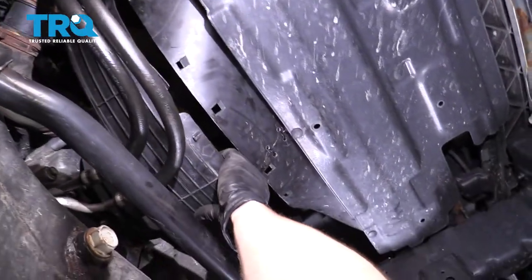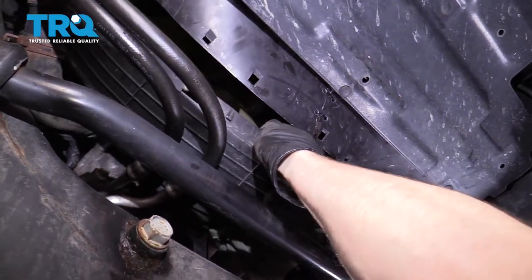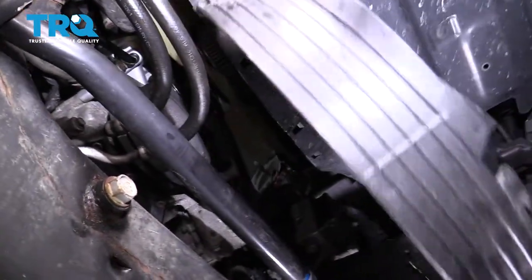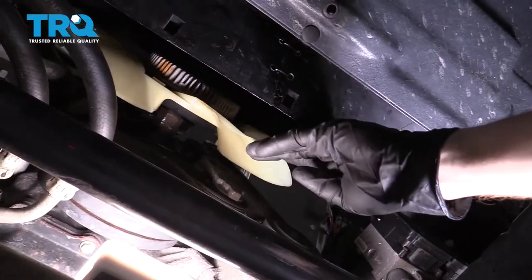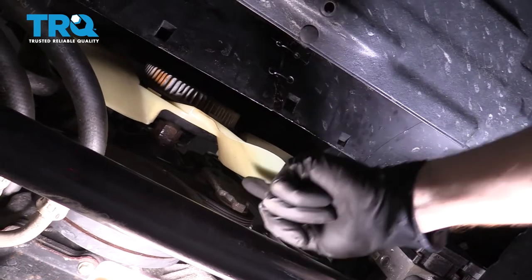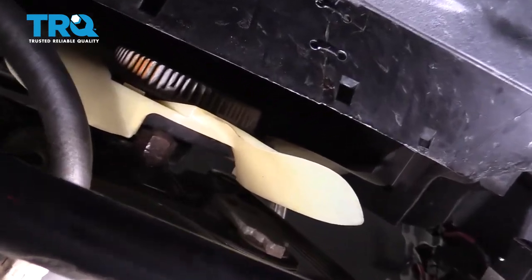There we are. Once it's separated, you just want to go ahead and push it towards the fan a little bit, or towards the engine. Give it a little wiggle and you should be able to pull it out. Now at this point, we have a nice clear view of our fan and the fan clutch. To remove the fan, we're going to have to get right up along this area to that big old nut you can see up there that attaches to the water pump.